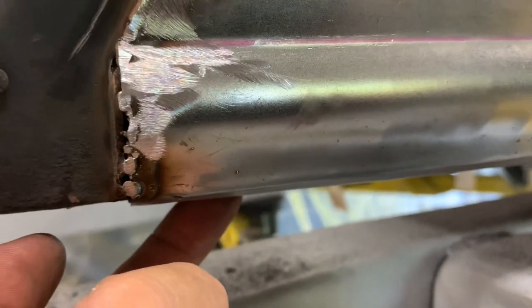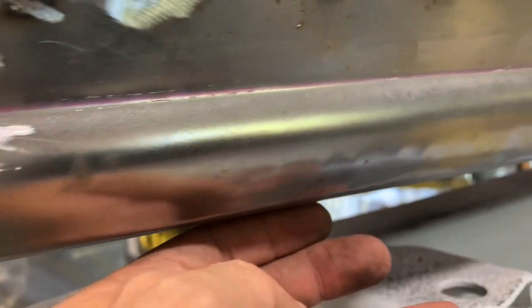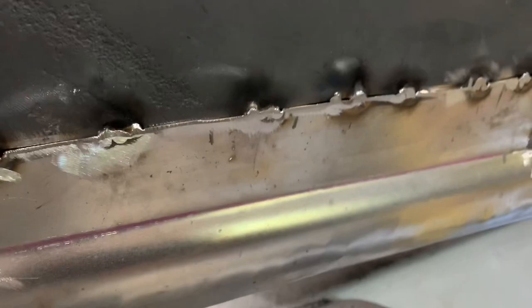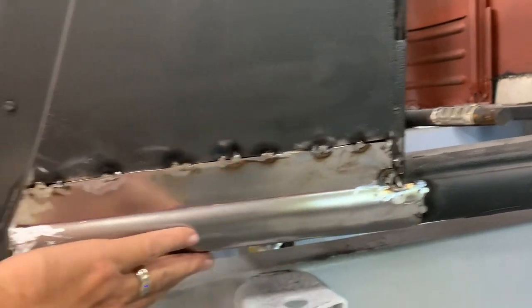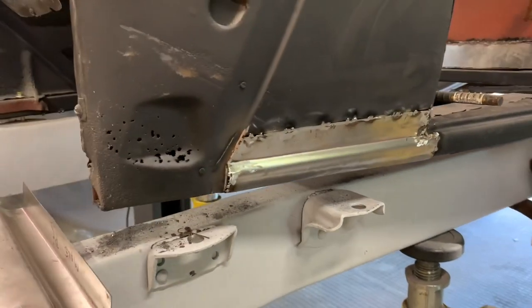Then I got underneath and hammered this up, but this underneath has to match up with the part I already have in there. I'll end up cutting it along that and welding it underneath so it's all one piece, like the rest of this is. Then I can finish the body underneath here — so that's the bottom cowl patch.